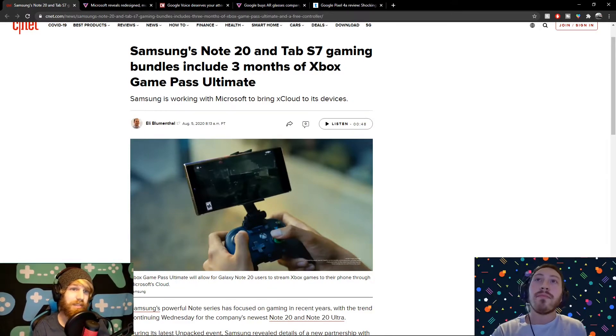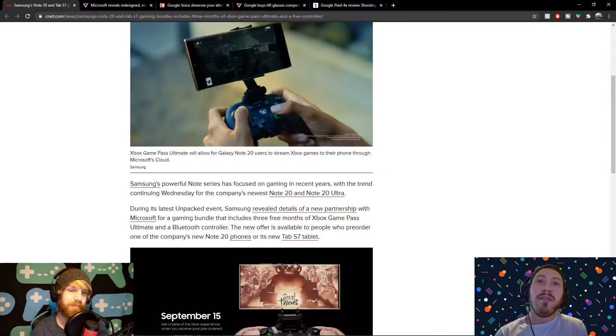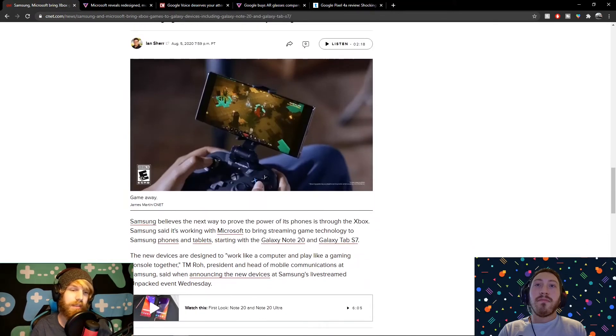So Samsung's Unpacked event — that's what it's called — unveiled all their phones: the Samsung Note 20 and the Tab S7. The interesting thing was the inclusion of Xbox Game Pass. There's a bundle with a controller, three months of Game Pass, and xCloud. It'll be coming to the Note 20 and Note 20 Ultra. Three months free — it'll work on the S7 tablet and those Note 20 phones. Game Pass Ultimate is typically $15, but they're giving you three months free just to try it out. Those devices have been said by Microsoft to be optimized for xCloud specifically, so they're supposed to run very well.